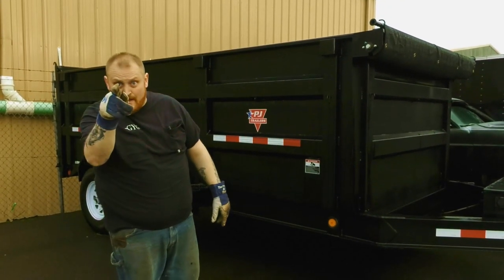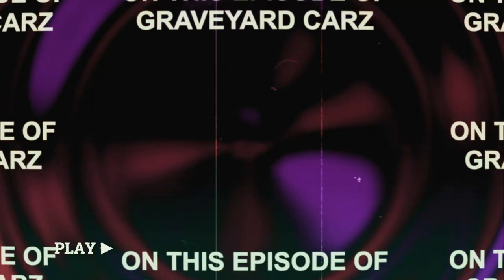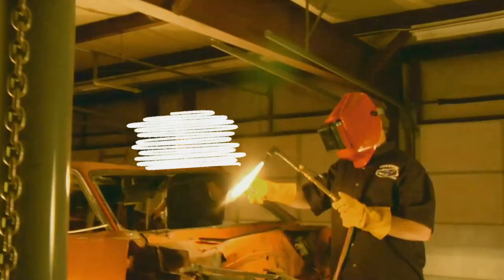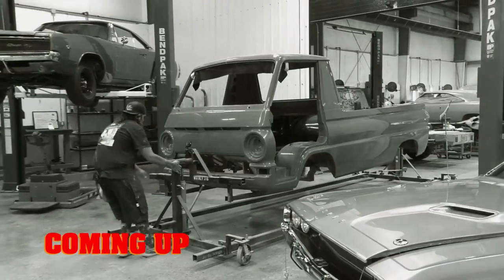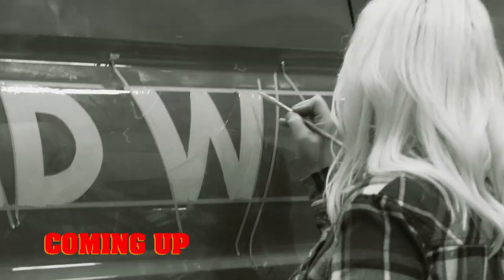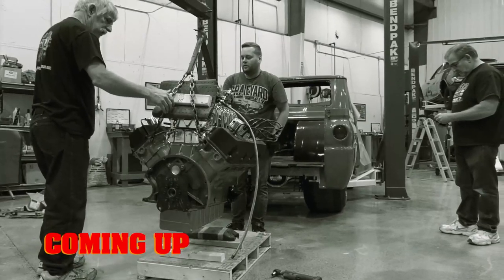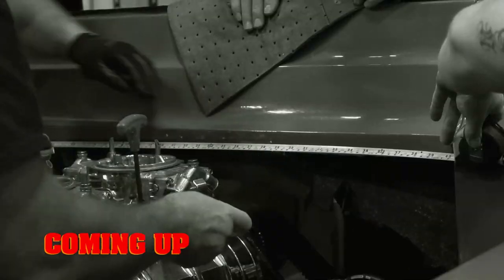Don't go anywhere, or you'll be next. They're coming to get you, Barbara. This time on Graveyard Cars, the A100 Little Dead Wagon is on the final lap to SEMA. After a custom paint job, the ghouls converge on this once-humble Dodge to install the massive drivetrain. But when the engine doesn't fit, will the ghouls quit?